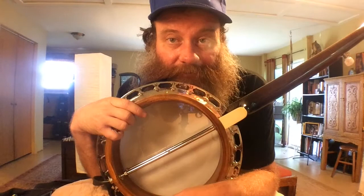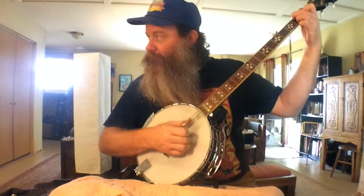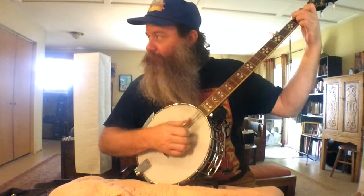Now just going to tighten these up. Thanks for watching — Banjo Joe, like and subscribe, and don't forget the Banjo Joe Show episodes come out every Sunday. The buzz is gone — yay, I fixed it!